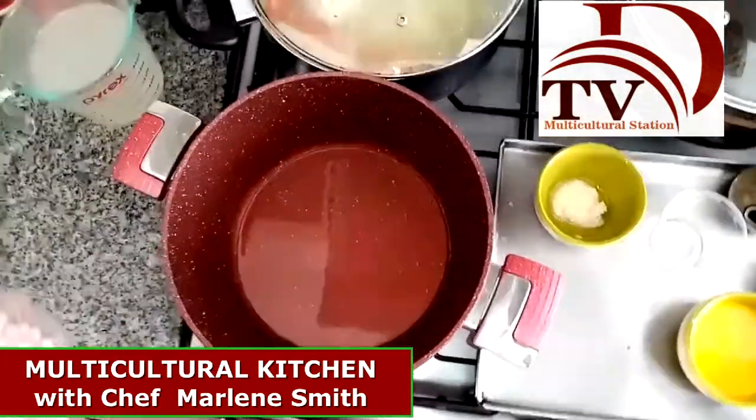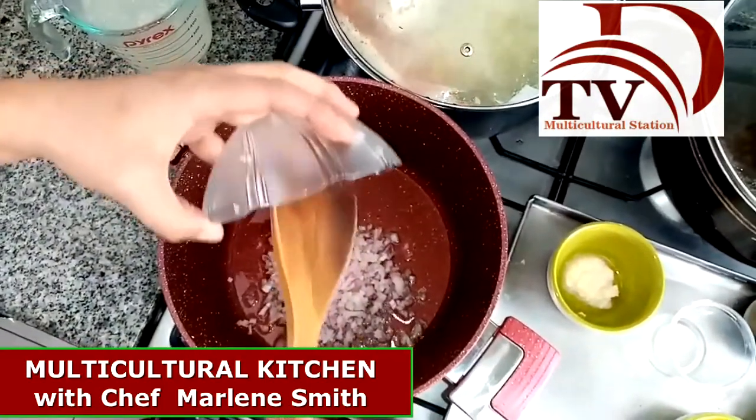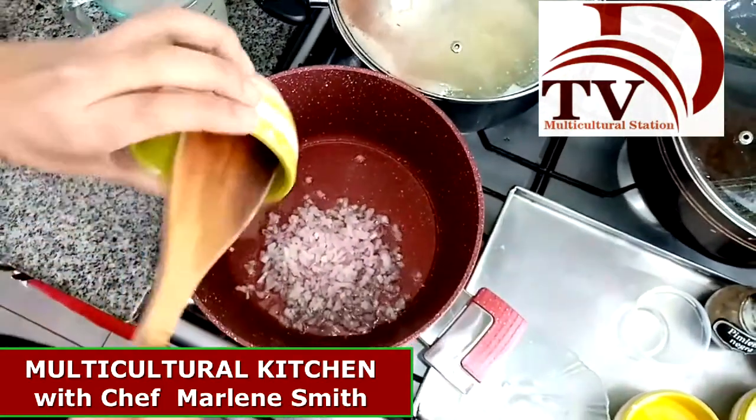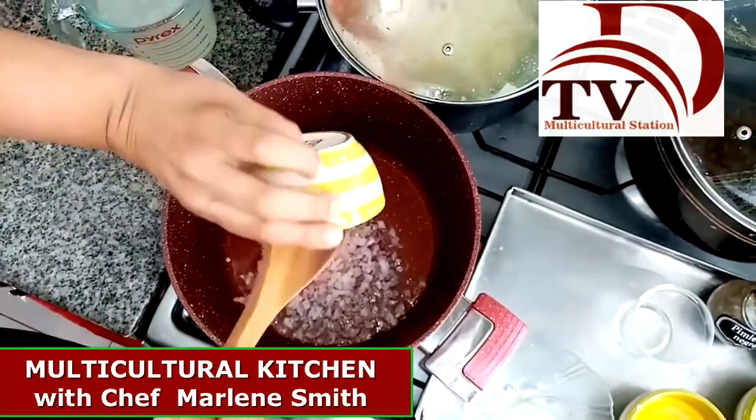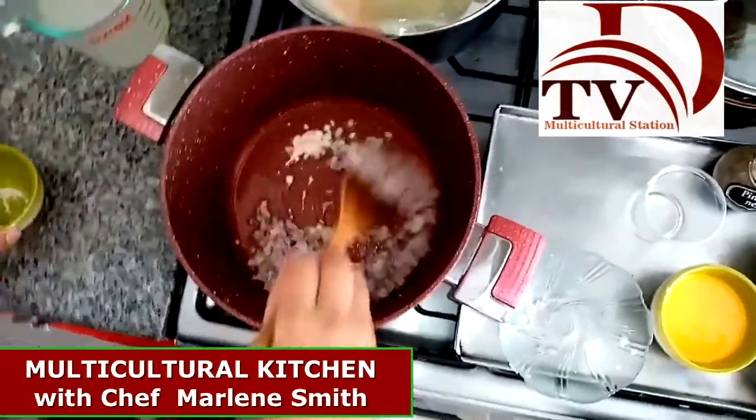Once our oil is hot, we are going to put the onions and the garlic and stir it.